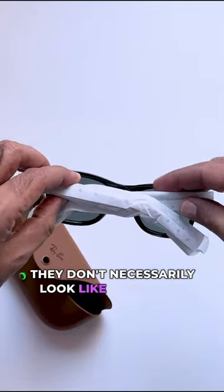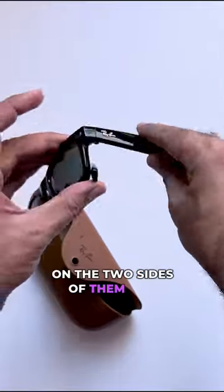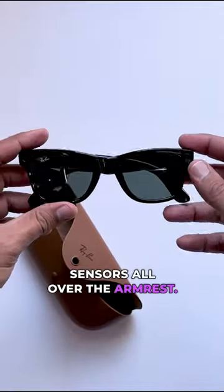They don't necessarily look like something very weird or funky. There's good construction quality, and there are cameras on the two sides of them and sensors all over the arms.